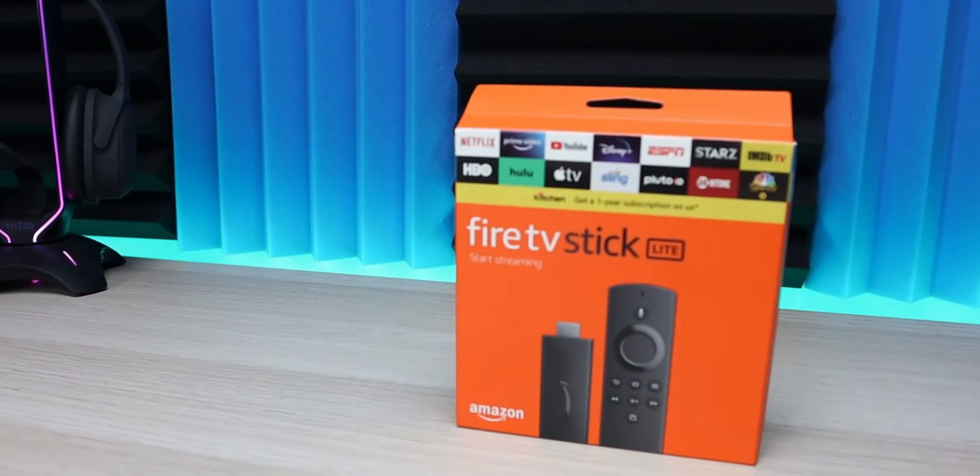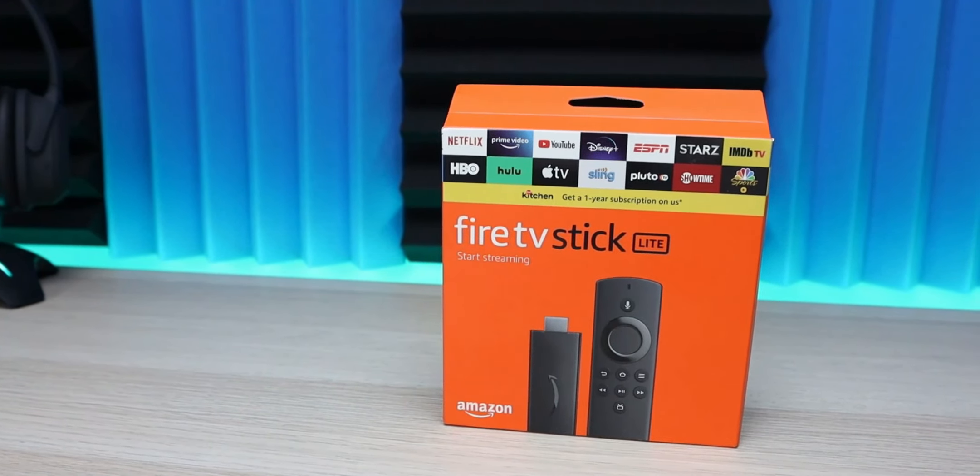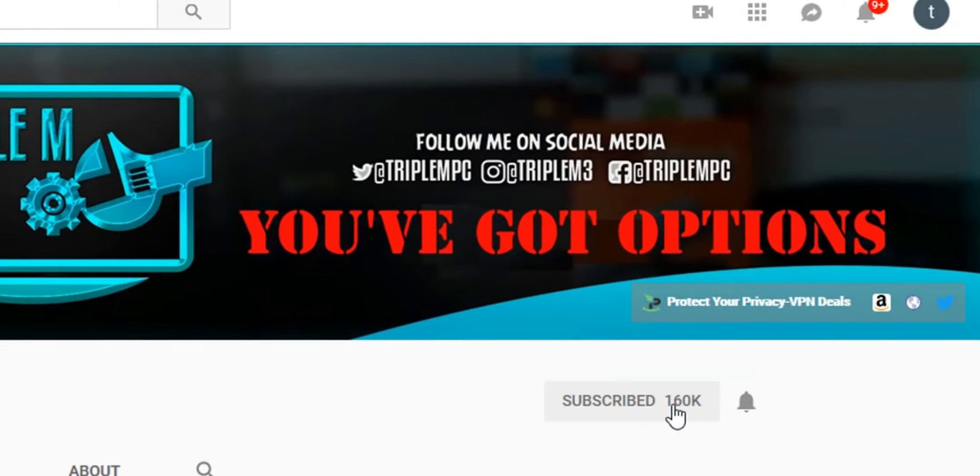Drop your thoughts in the comments — let me know which accessories you use, and let me know if there are one or a couple on this list that you didn't know about already. If you're new to the channel, subscribe and smash the notification bell. Thank you for watching, and I'll catch you on the next one.